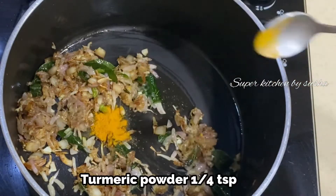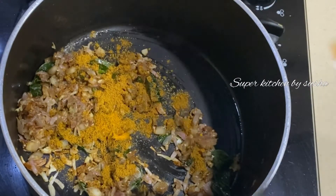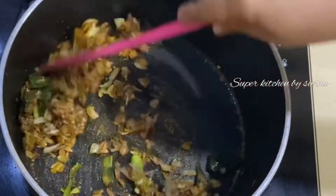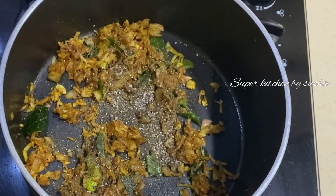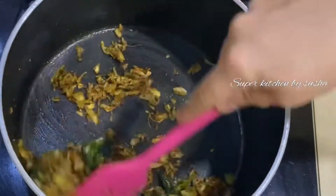After two minutes, I am adding one fourth teaspoon of turmeric powder and one teaspoon of meat masala. I'm using Eastern meat masala here. If you don't have this masala, you can use garam masala in the same amount. Adding half tablespoon of freshly ground black pepper powder. If you prefer it spicier, you can increase the pepper powder up to one tablespoon.